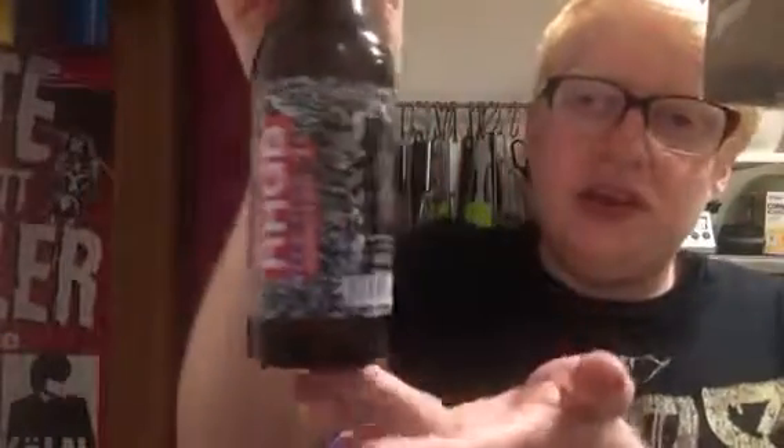I really like that artwork. All of them in this range have that artwork, colour coded for the different styles. So I'll get this beer opened and poured.